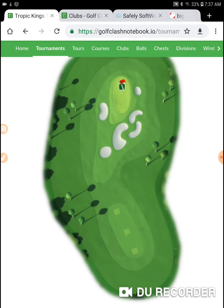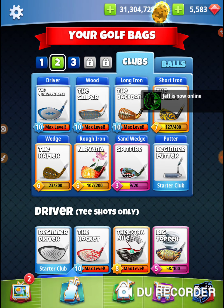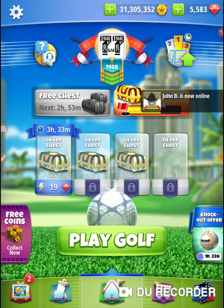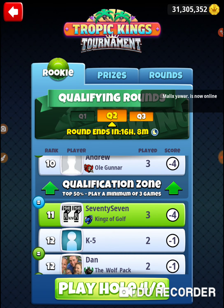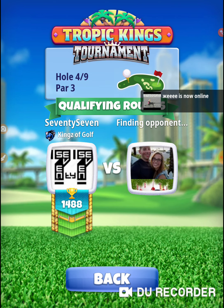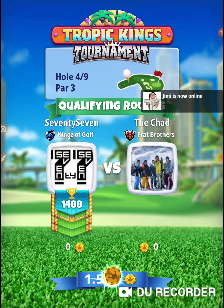So here we've got the par 3. On this hole I'm going to come at it with my accurate stuff — I believe it's a backbone shot and I'm going to use a navigator. This is one of the par 3's that you really want to work on as the week goes on.